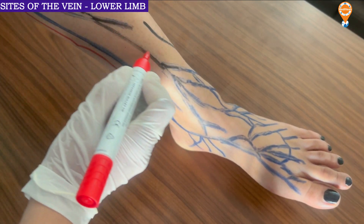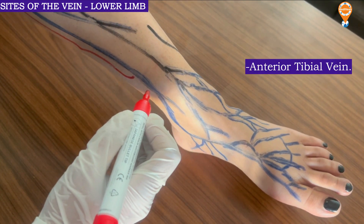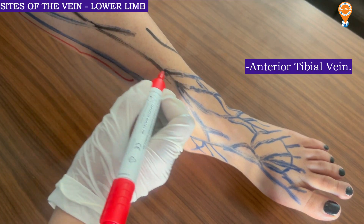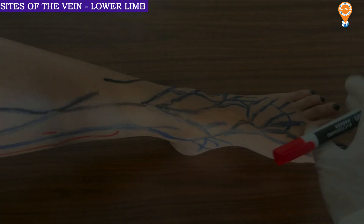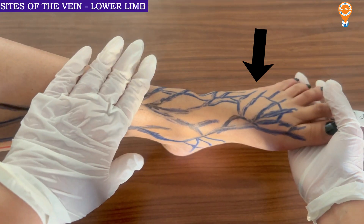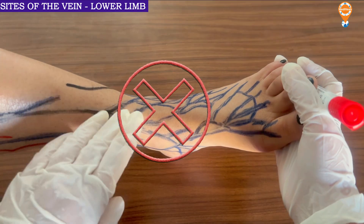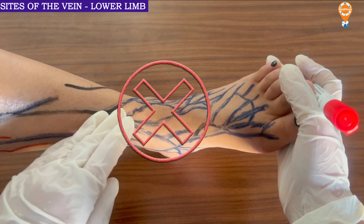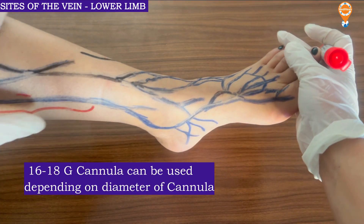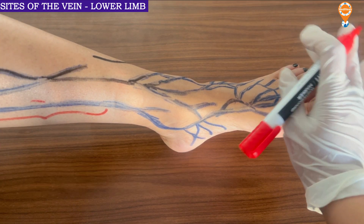There is also the anterior tibial vein, which extends from the tibial region going downward. For the anterior tibial vein, the leg has to be straight and elongated because when a person normally keeps their leg it would be in a folded manner. That is why this area is generally avoided, but in this extended position a wider 16 to 18 gauge needle or cannula could be inserted.